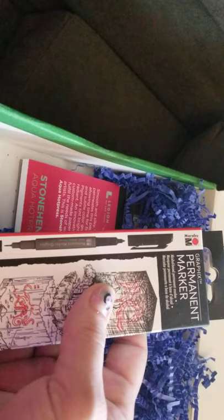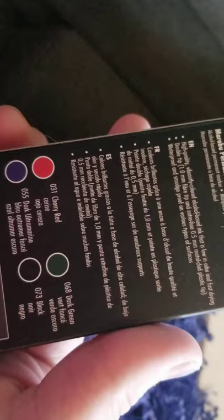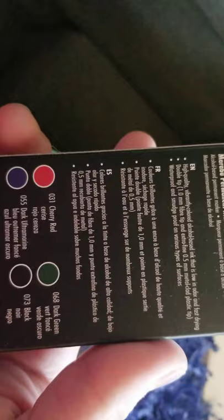Some Graphics Permanent Marker it looks like. Some Fineliner or something to do line art with — looks like we've got it in Cherry Red, Dark Ultramarine, Dark Green, and Black.